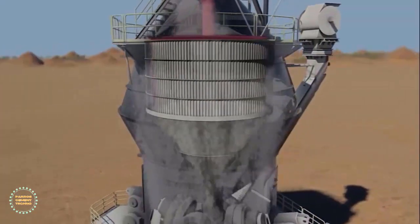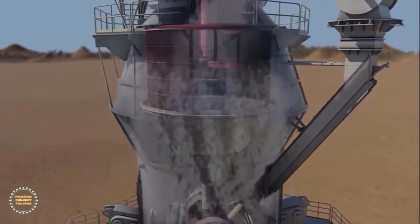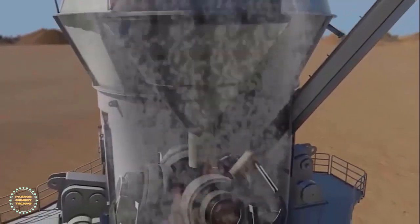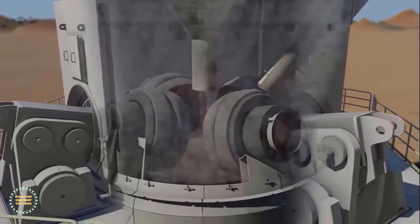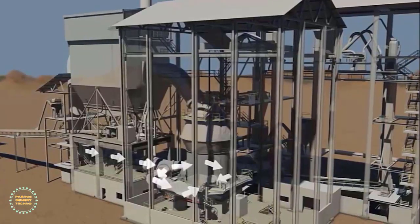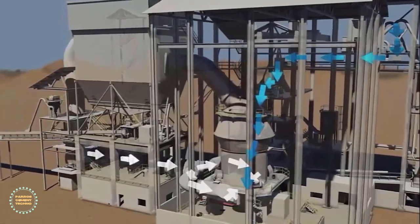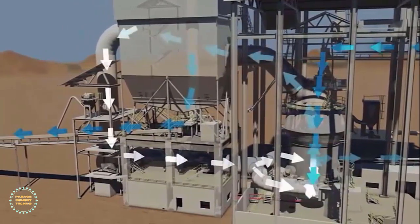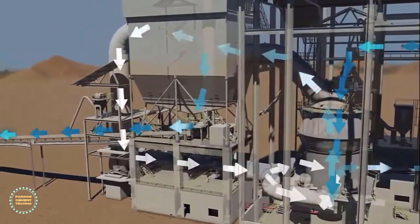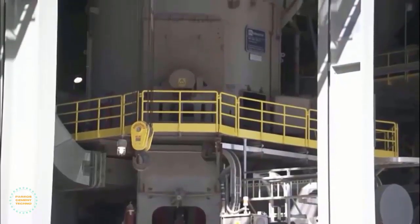The separator allows material that has reached the required fineness to leave the mill, while it rejects oversized material and sends it back to the table for further grinding. Process gases enter the mill through the inlet ducts, and fresh feed enters the mill through a rotary air sluice. The final product is collected in a bag filter, and total time for material to pass through the mill to collection in the bag filter is less than 2 minutes.